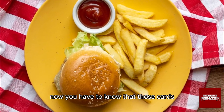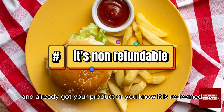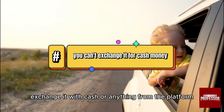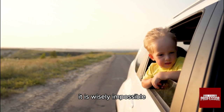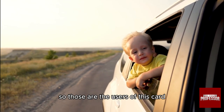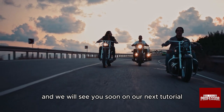You should know that these cards are not refundable. If you use it and receive your product, or it is already redeemed, you cannot take it back. Also, you cannot exchange it for cash — trading it for cash or anything else from the platform is essentially impossible. You can, however, sell or give it to another person as a gift. Those are the uses of this card. Thank you so much for watching and we will see you soon on our next tutorial.